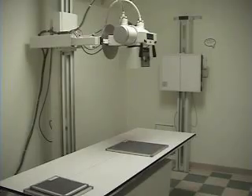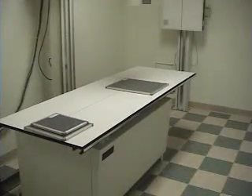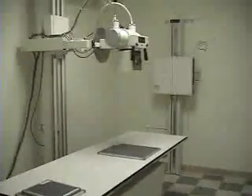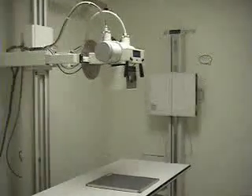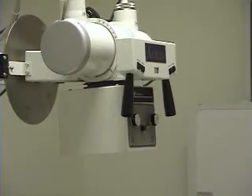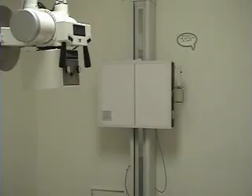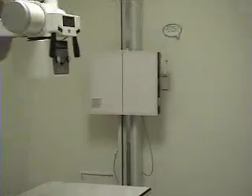This is a basic setup for an x-ray room. You can see your x-ray table here — the table is movable. Above it is the x-ray tube, which is where the beam of radiation is going to come from. On the wall is another bucky tray used for doing chest x-rays.